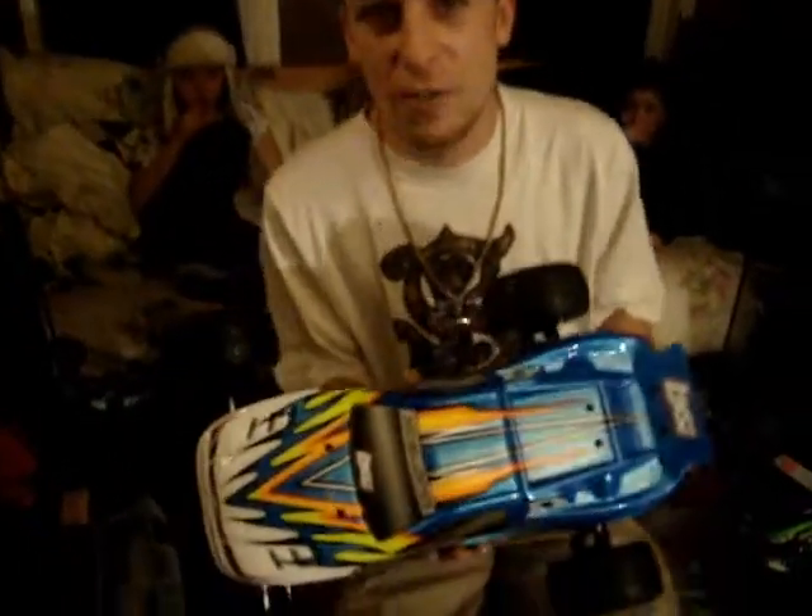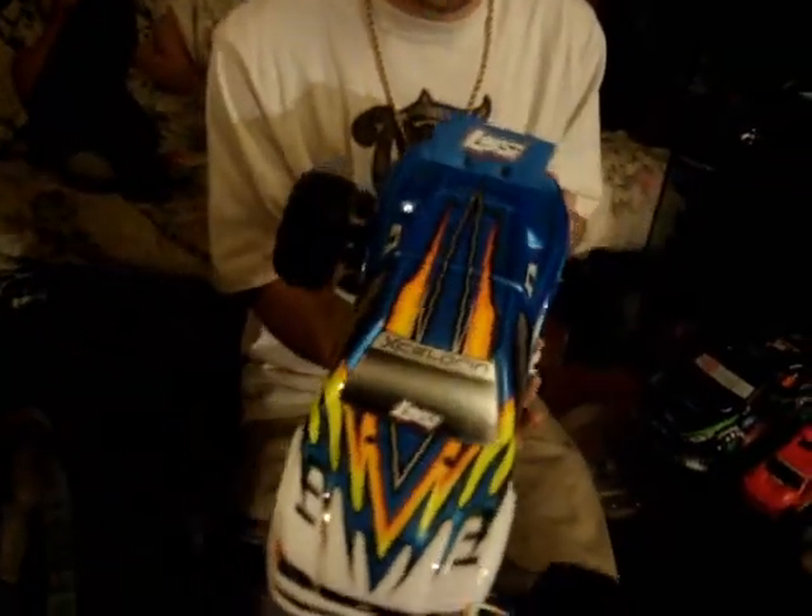Hey YouTube, PJ here, or as my friends know me, Jonathan. Just wanted to bring you the newest member of my hobby collection — loving it — the Speed T by Losi, RTR.